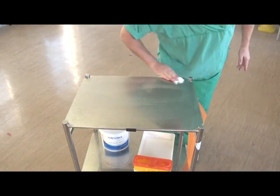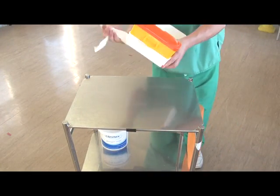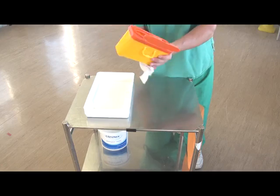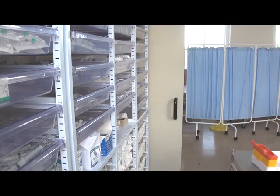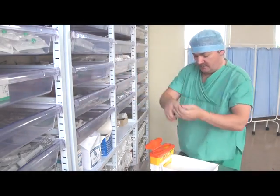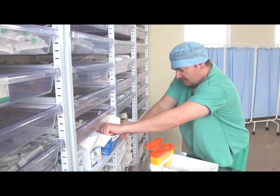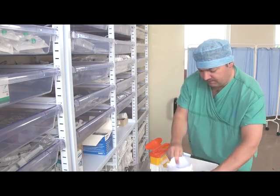Prepare a dressing trolley and ensure all surfaces are clinically clean. Attach a waste disposal bag and ensure the collection tray and sharps box are clinically clean. Assemble all the necessary equipment for the procedure, checking packaging and expiry dates, and assemble the equipment in a tray.